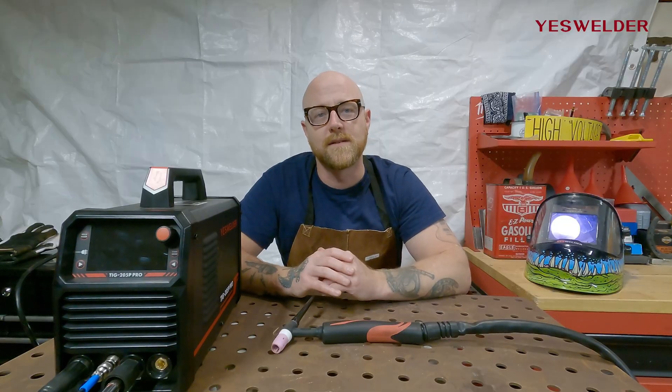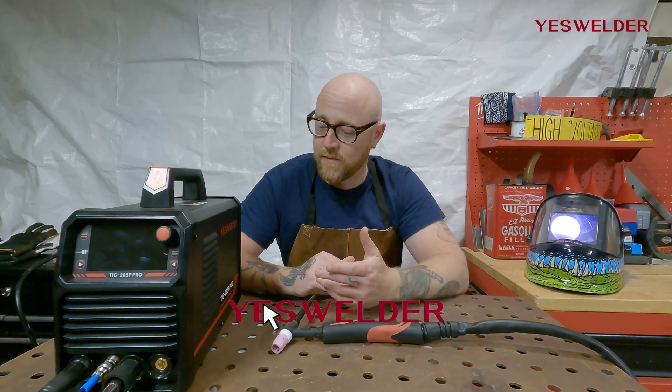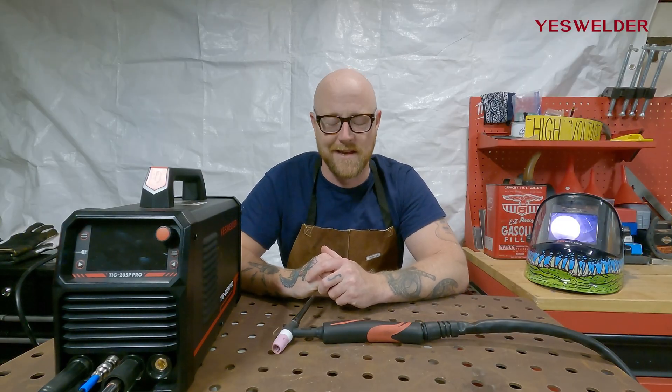For more welding tips and to check out all of the products and accessories that YesWelder has, please visit YesWelder.com. Until next time, enjoy welding with YesWelder.